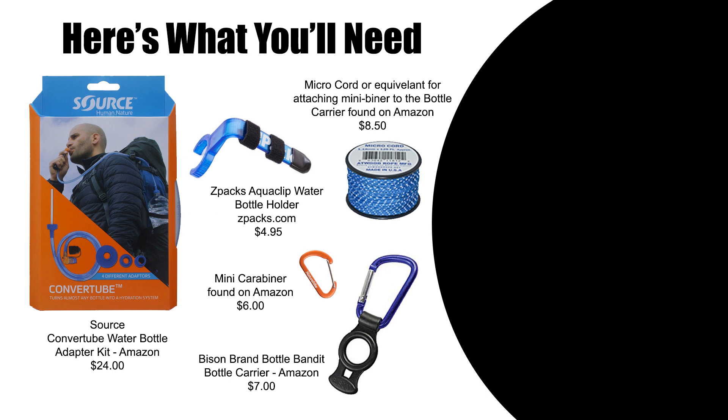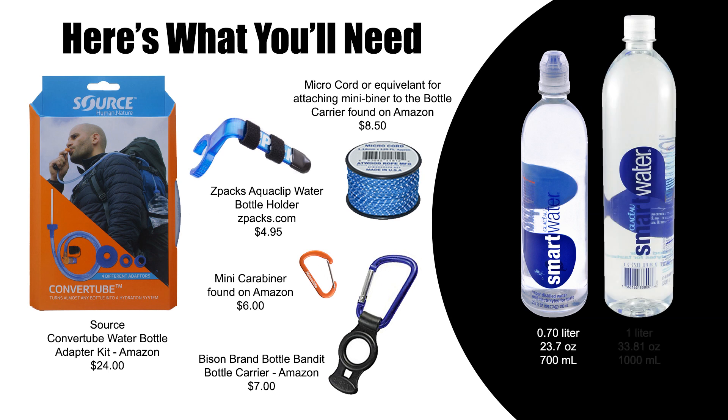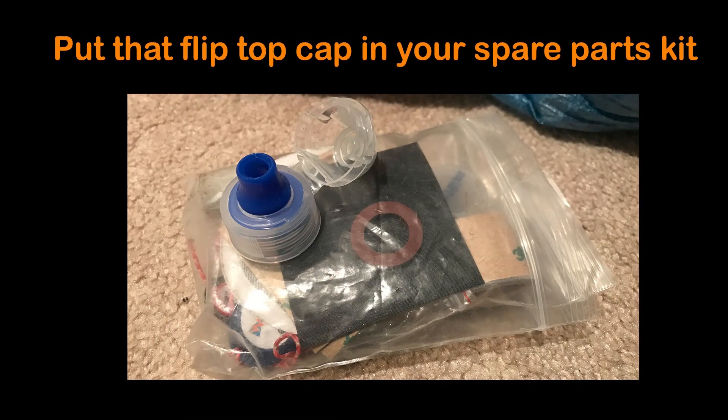Of course, you'll need some water bottles. The most popular on the trail seem to be the Smart Water bottle 700ml and 1L bottles. The 700ml is a perfect choice for this project and a size that's very manageable for the front of your pack. Save that flip-top cap that comes with the bottle — at the end of this video I'll share a bonus hack that incorporates your Sawyer Squeeze water filter. Plus, it's always good to have a replacement cap in your spare parts bag.